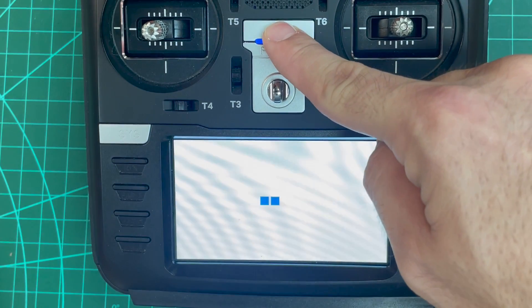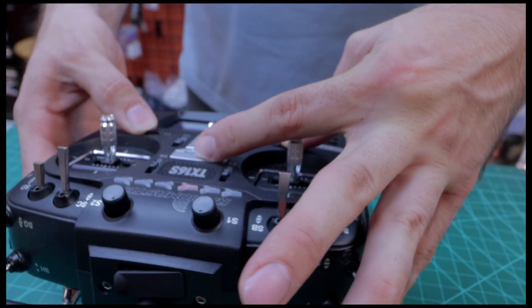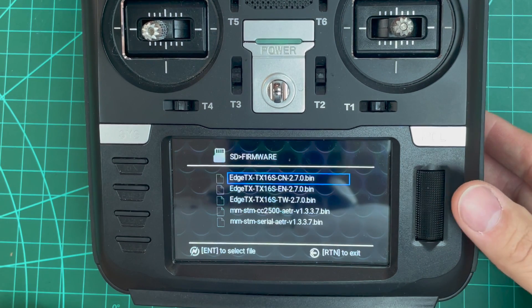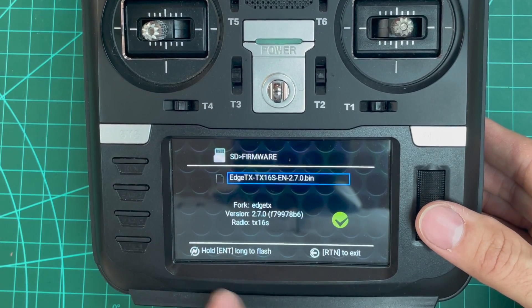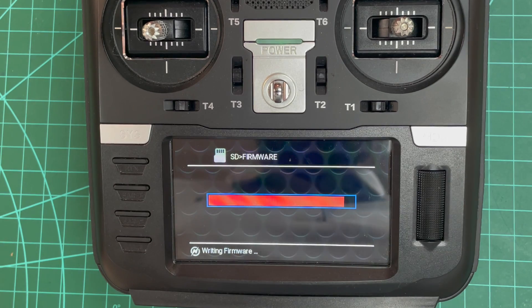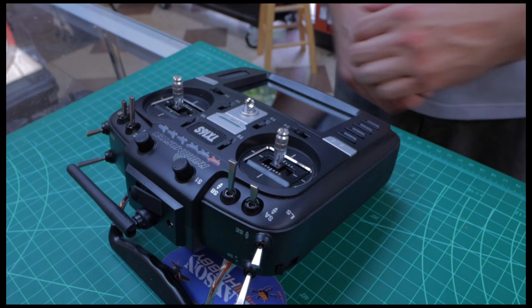Now we're going to turn off the radio, push T1 and T4 inwards, then turn on the radio. We've got the EdgeTX bootloader here — that was originally the OpenTX bootloader. We're going to click 'Write Firmware,' go back to the English firmware file, click and hold to select it, and then hold to flash. This is basically rewriting EdgeTX onto the radio and deleting OpenTX or anything you had prior. So whether you corrupted it or you just want a fresh start, this is the way to do it.